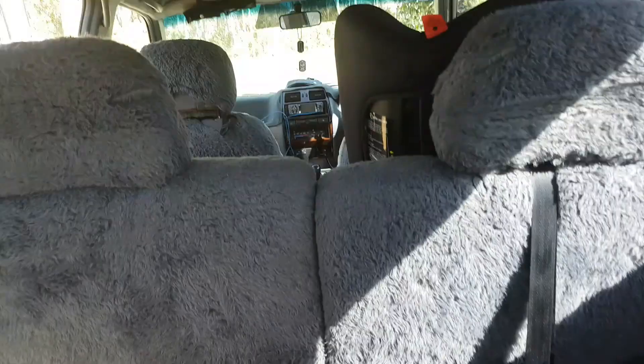I like to keep the extra seating in here just in case — if you come across a family or something that's broken down and they need a lift out to a service station or somewhere, you can carry them. It's nice to be a helpful citizen when you can.